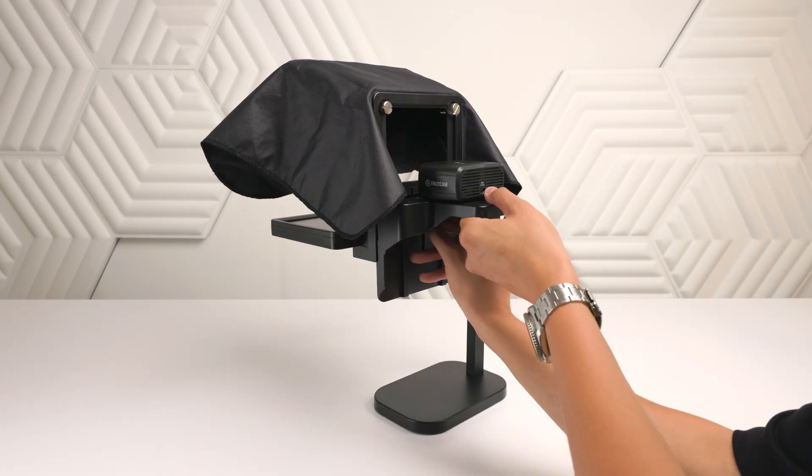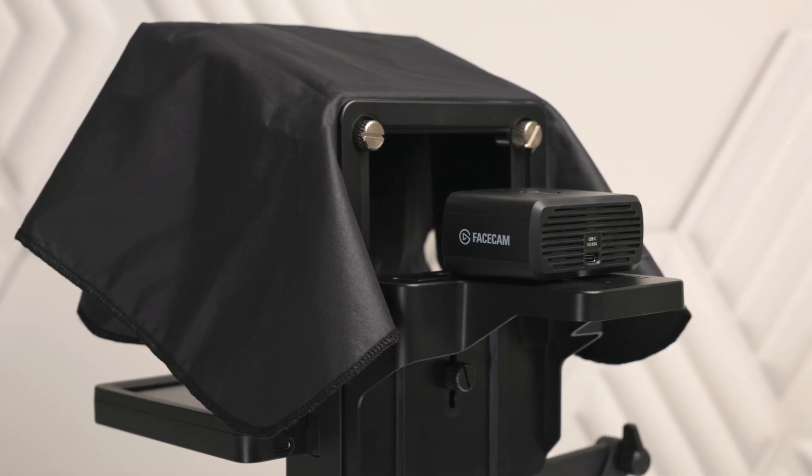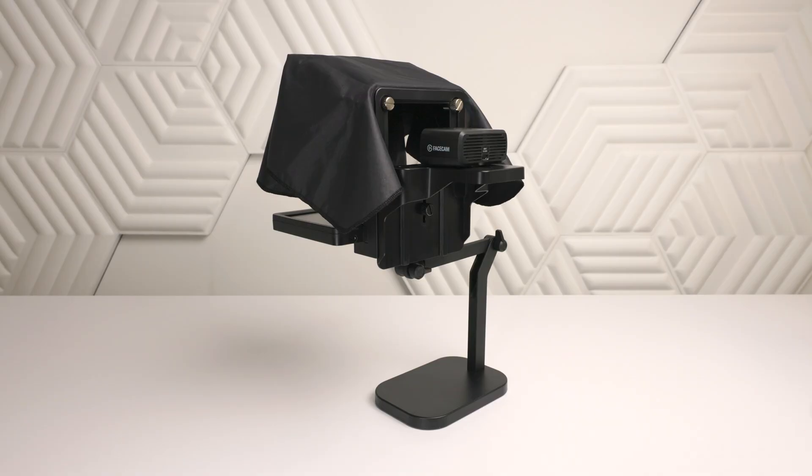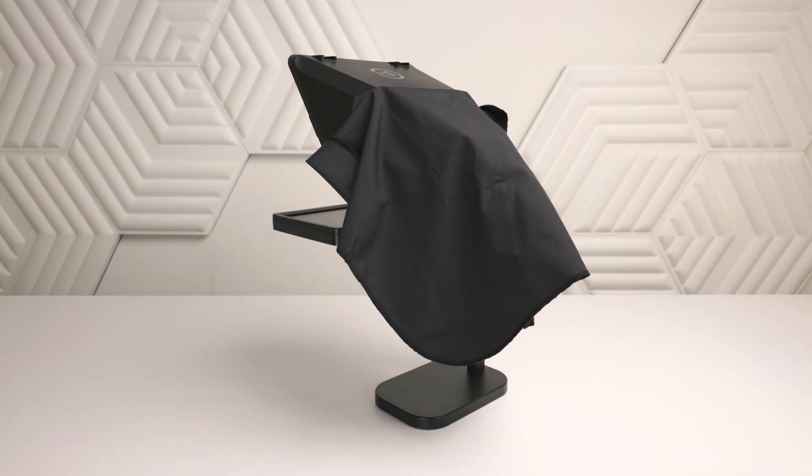A quick note: if you are using your own webcam, you'll want to use Prompter's Universal Shroud Backplate instead. We've prepared a short video showing how this is done, linked below in our video description.